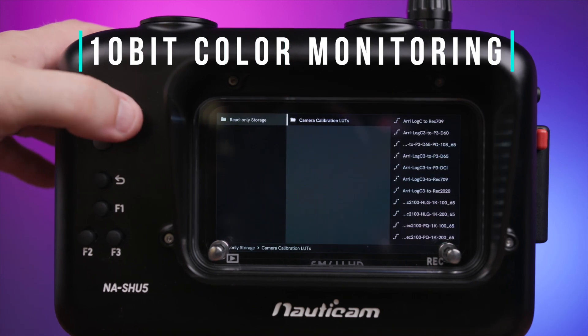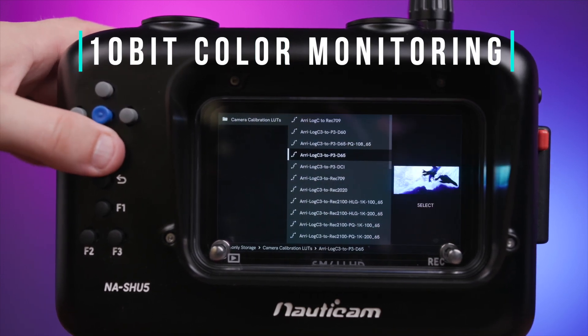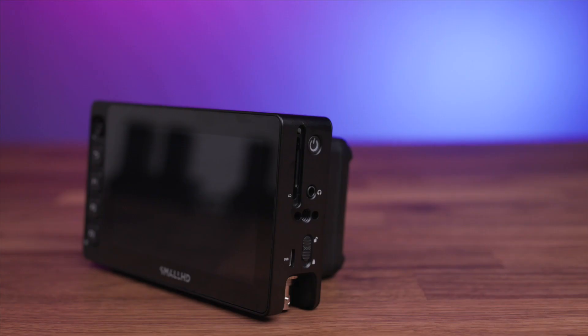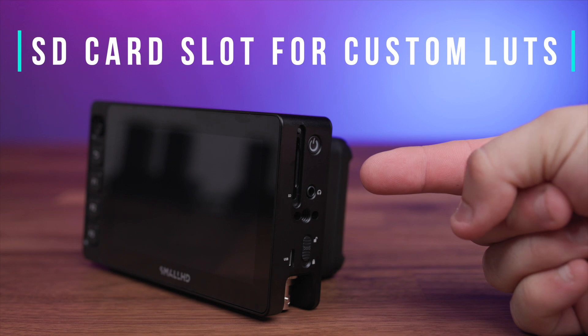10-bit color is provided and you can use any of Small HD's pre-loaded LUTs or even load your own via the SD card slot in the monitor for accurate exposure and color monitoring of log camera signals.